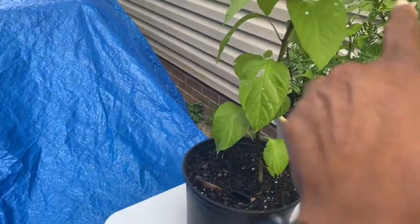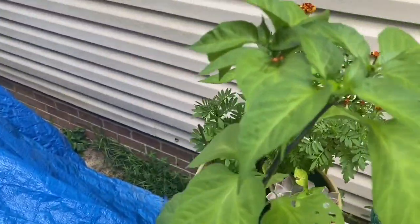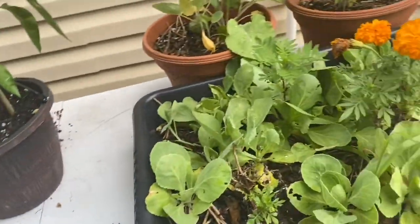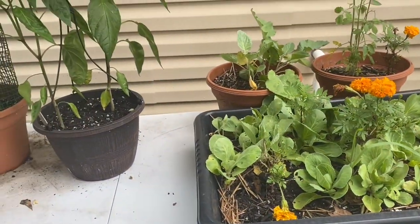This one hasn't gotten anything, but it does have a spider — or something — that I just noticed right there. So I'm backing away from that, I want nothing to do with it!